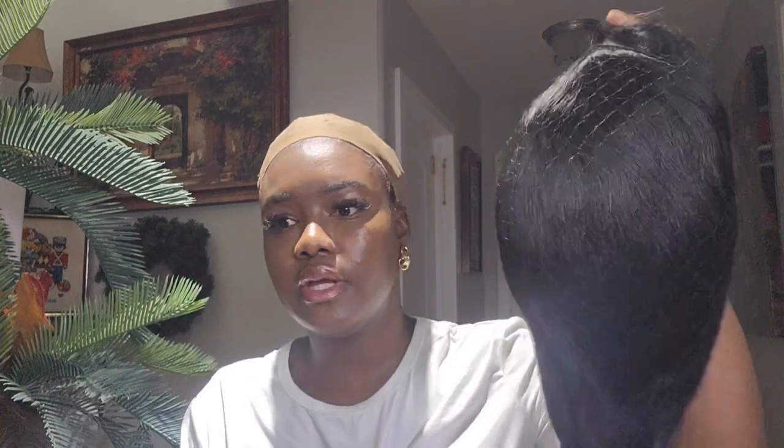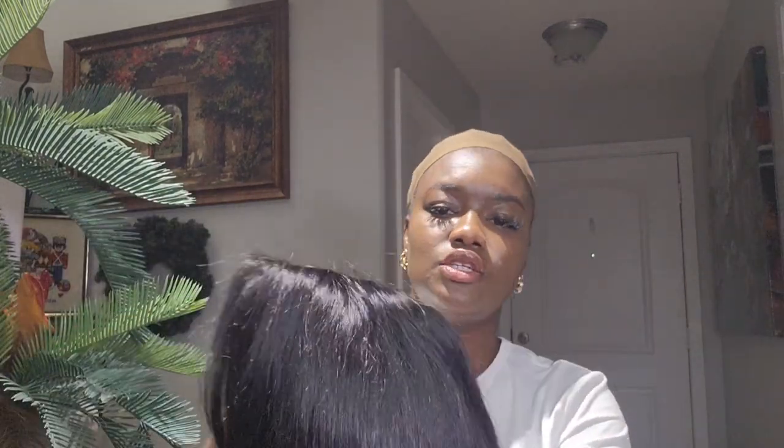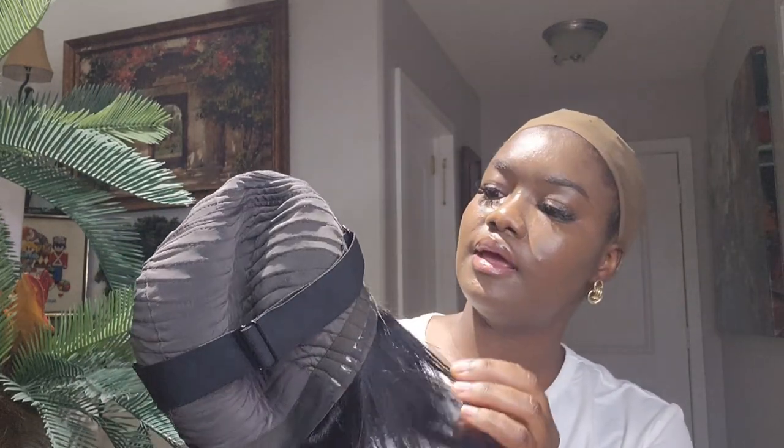So let's try on the first wig. This first wig is a bob wig, it came in the color black, 10 inch, and it's a 4x4 closure wig. Very easy — just wear and you're good to go. The wig came with an elastic adjustable band so you can adjust it to fit well on your head. Let's just pop this right in.